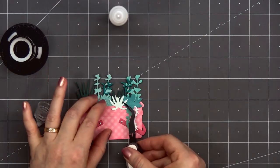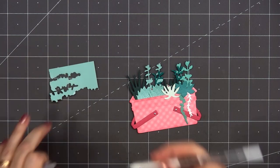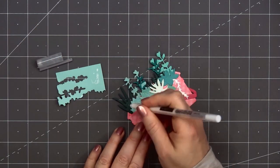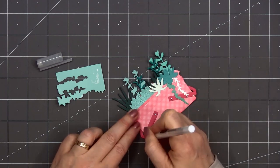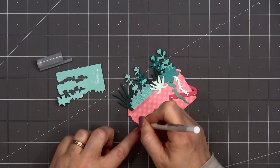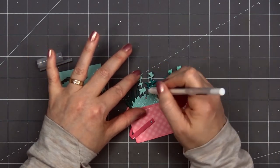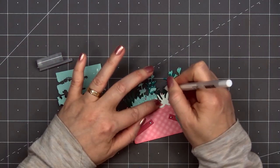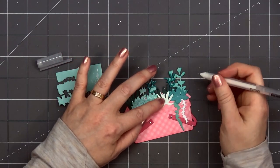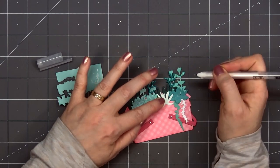Once I have my basket all filled, I'll use a white gel pen and add some highlights to the plants and also to the pink basket. I have a scrap piece of paper sitting on the side just to make sure the pen is flowing smoothly — sometimes they get a little clogged up. In some areas I'm adding tiny little dots, in other areas I'm putting little straight lines — no real pattern, just mixing and matching the highlights throughout the plants.